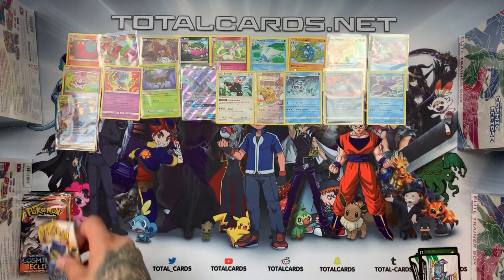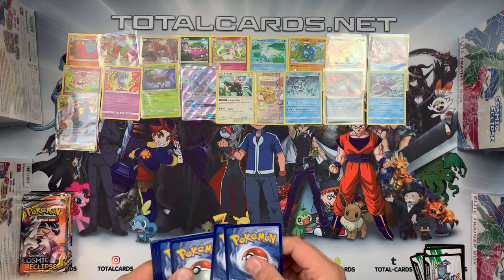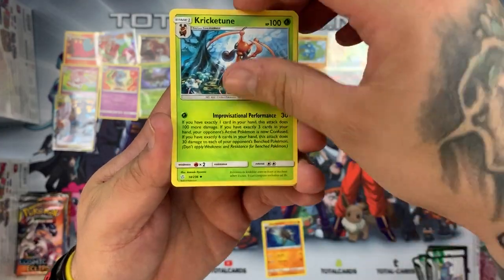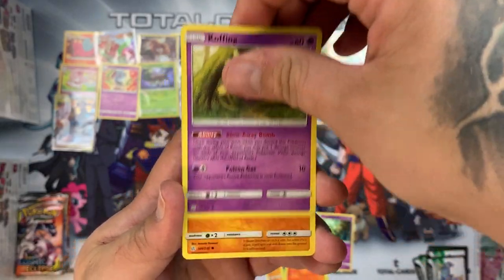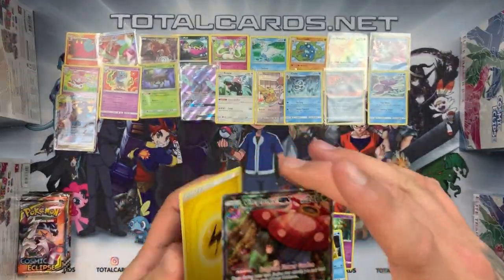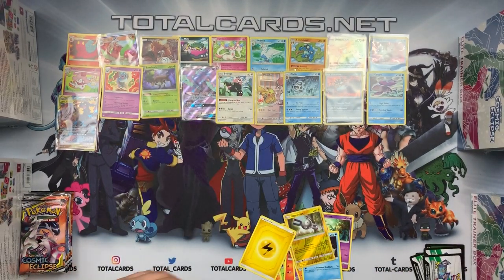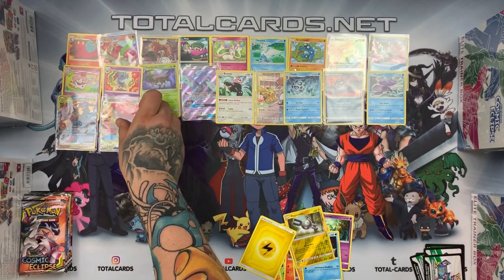Pack two: we have Araquanid, Quagsire, Delmise, Ponyard, Litleo, Cofagrigus, Nosepass, Snorunt — reverse is a Magnemite — and the rare, oh wow — that is awesome: Vileplume full art! Erika there — that is crazy. Let me sleeve this. That is absolutely beautiful. A really cool looking card and that is booster pocket number two from this box. Are we doomed to get nothing for the rest?